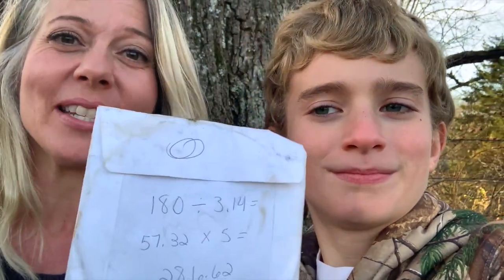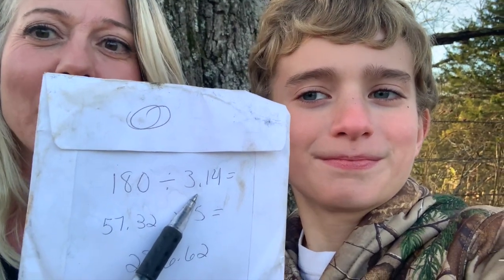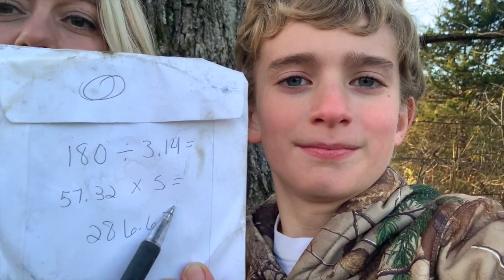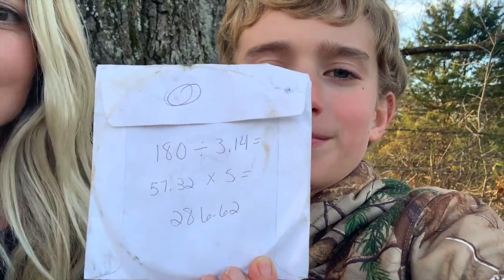We did the math on how old our tree is. I was saying that it was maybe 500 to 600 years old but I think that was a little high of an estimate. We took 180 inches divided by pi, 3.14, and then we have that answer of 57.32. The growth factor of a black oak was between 4 to 5, so I went ahead and did 5. If we take that by the growth factor of 5, that's 286 years old. So it's still a pretty old tree — 286 years.